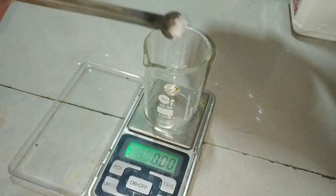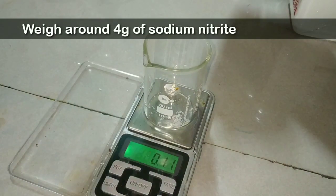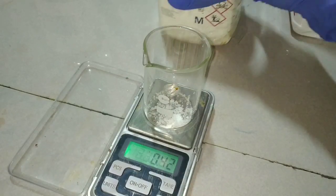The next step is to weigh 4 grams of sodium nitrite — that is NaNO₂, and not NaNO₃, which is sodium nitrate.